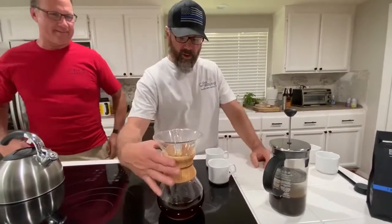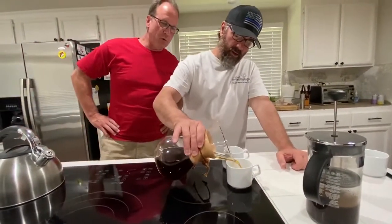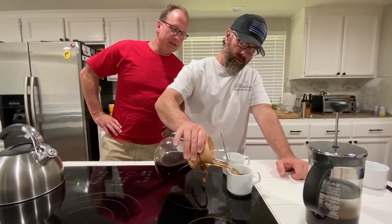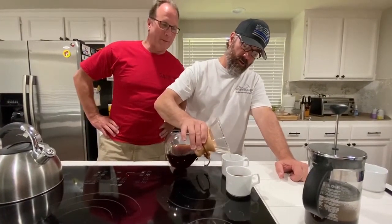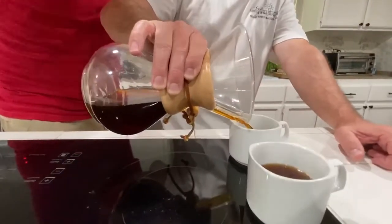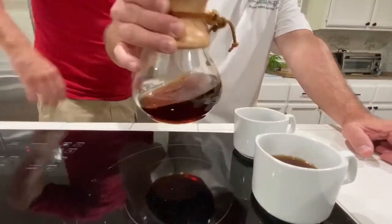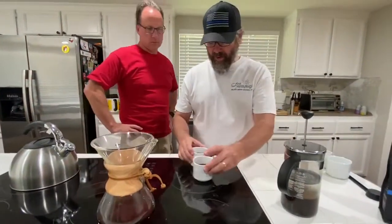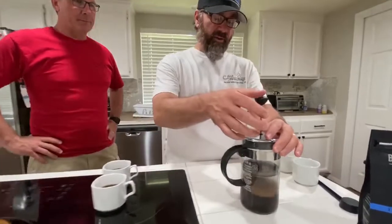All right, so we'll make two cups of these. Slow motion pour. Oh, isn't that beautiful? Yeah, we can do a slow motion pour. That smells good. Okay, so we got that. And I think the French press has been going for five minutes now. French press on this side — I'm going to push it down.